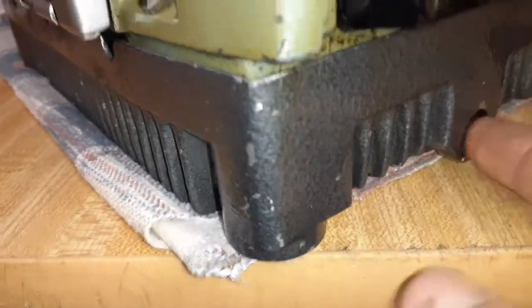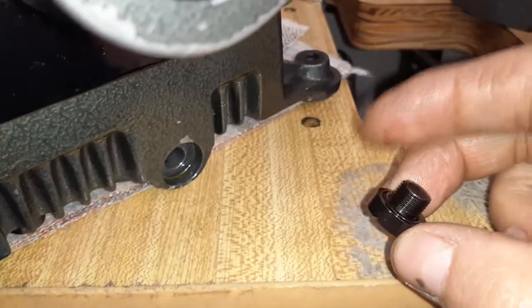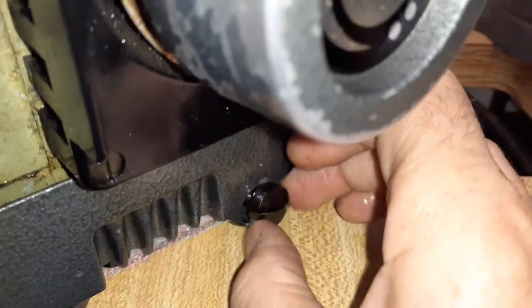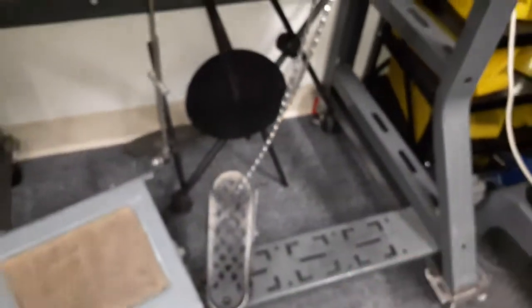The first step to drain the oil: on the right side there is a screw. Let me show you — this screw right here. Remove it counterclockwise to loosen it, put it somewhere safe, and let the oil drain into any container.